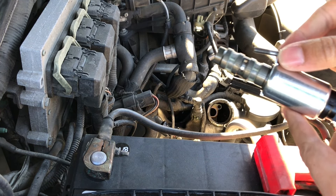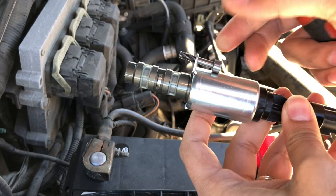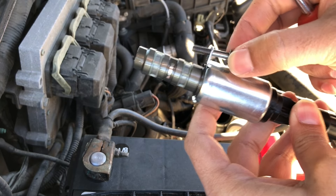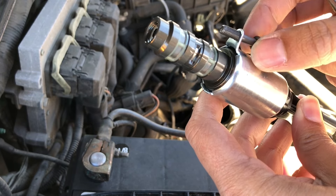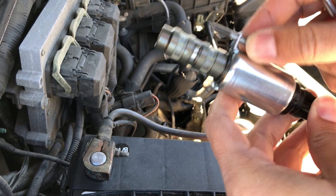Another thing — this piece right here, even if you want to take it off, you can't, because it's stuck in there pretty good. So don't worry about this part falling off, because it's not going to fall off.